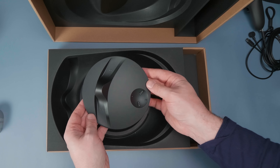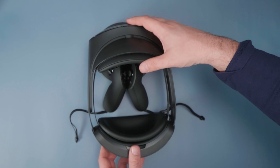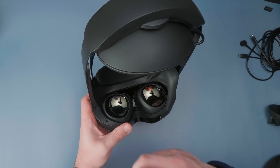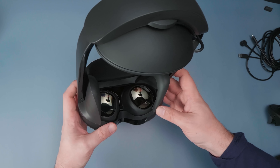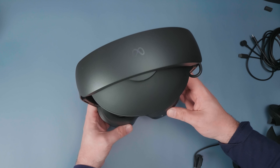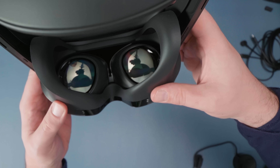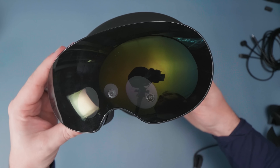Inside the box you'll also get the charging dock for the Quest Pro, which fits both the headset and the Pro Touch controllers. Underneath that, you'll find the light blockers — these magnetically attach to either side of the Quest Pro. There's a full light blocker that doesn't officially release until December. I did get one and test it out; it's a soft rubbery thing that magnetically attaches and feels a lot like the PlayStation VR's gasket — soft and squishy, not rigid.